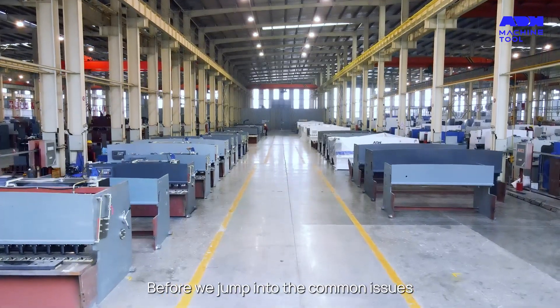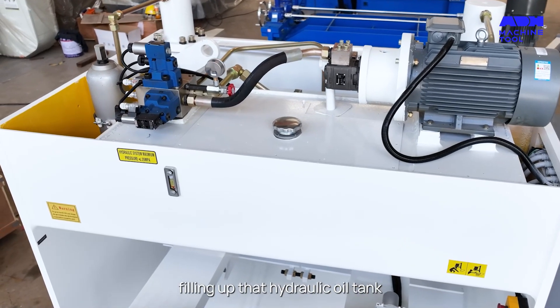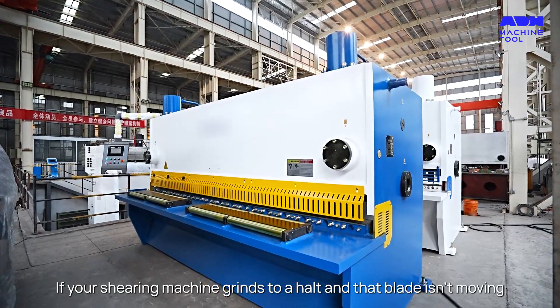Before we jump into the common issues, let's talk commissioning. It's all about leveling the machine, filling up that hydraulic oil tank, and ensuring the power and oil pump are in tip-top shape.